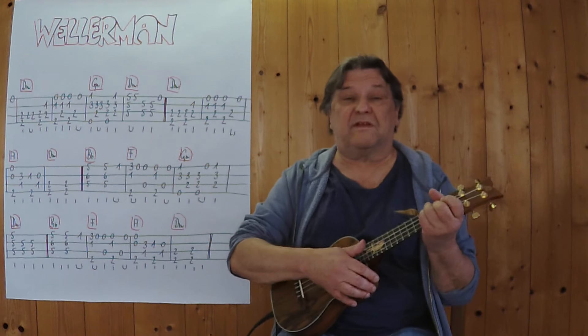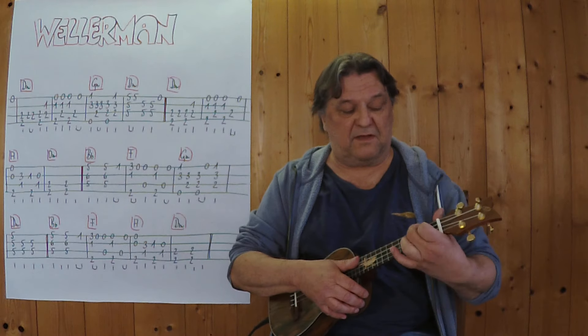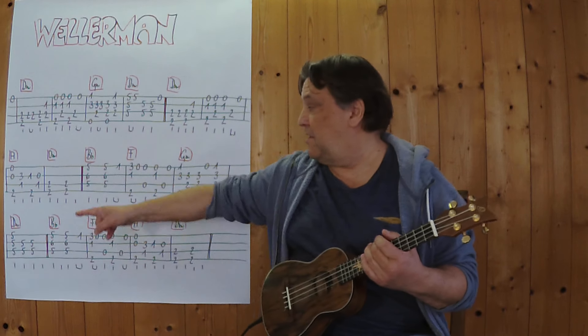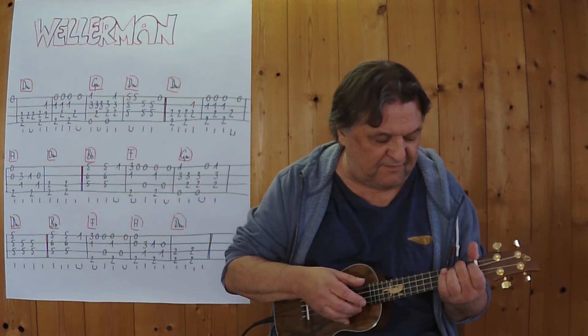Und bei diesem A-Griff am Anfang der zweiten Seile bleibe ich die ganze Zeit mit diesem Mittelfinger liegen und die anderen Finger spielen die Melodie. Ich spiele diesen ersten Teil ganz langsam alleine. 3, 4.